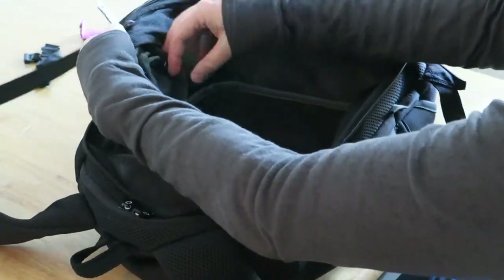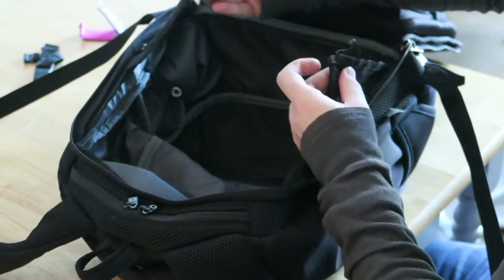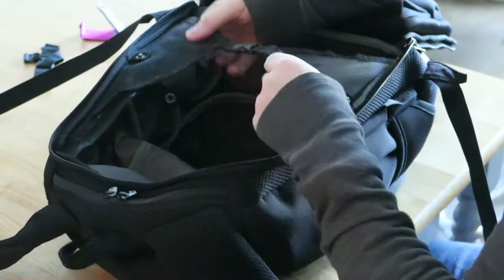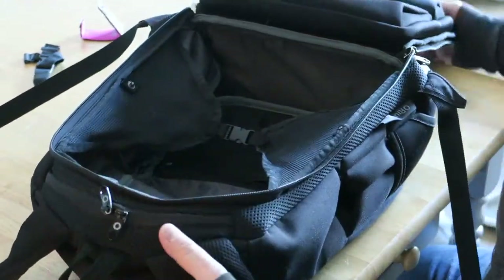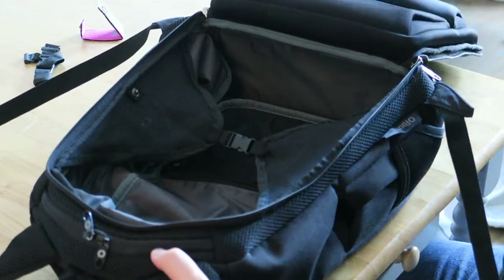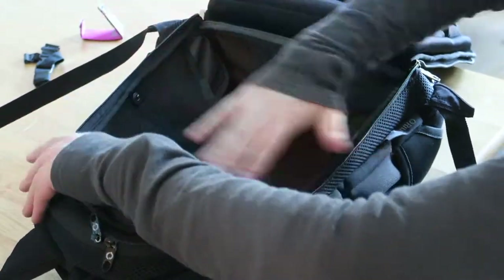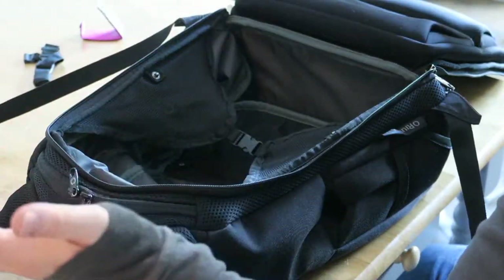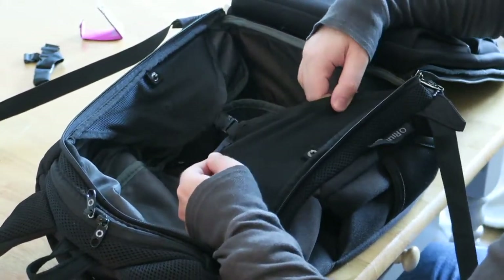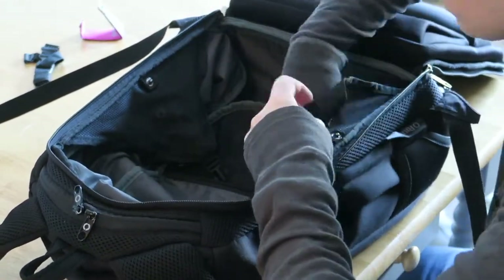Just inside the bag there are two little snaps, and from those unfolds a mesh panel that comes across. So if you're packing clothes or stuff you don't want moving around, or you want to open out and gain access to anything, or lay things on top, you've got these dividers to divide up what's inside the bag. They fold away when not needed.